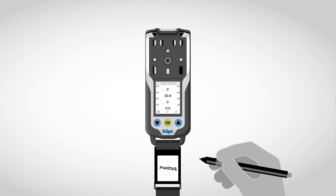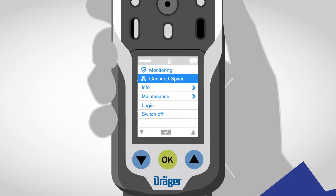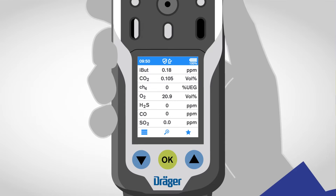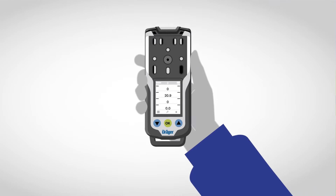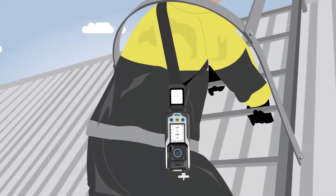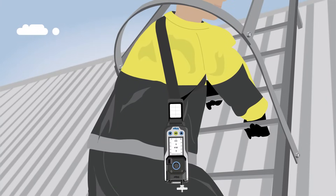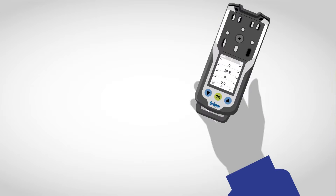Let's start with some interesting and helpful technical details. The first thing to strike Markus is the large color display, which can display up to seven different gases. At the same time, the XAM is particularly compact and can easily be operated with one hand. The device is carried around with a wide shoulder strap, meaning that Markus can keep both hands free.